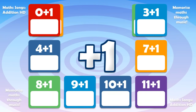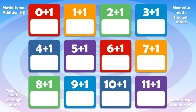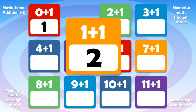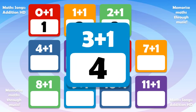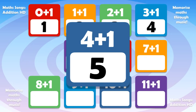Here we go, let's practice adding 1. 0 plus 1 is 1, 1 plus 1 is 2, 2 plus 1 is 3, 3 plus 1 is 4, 4 plus 1 is 5.